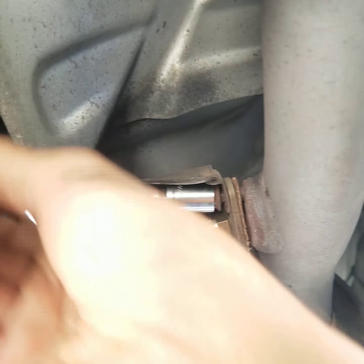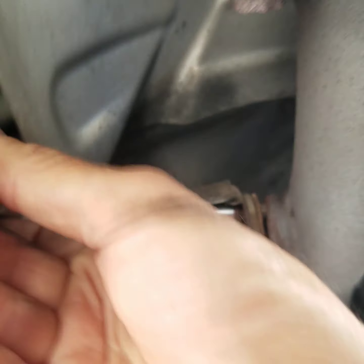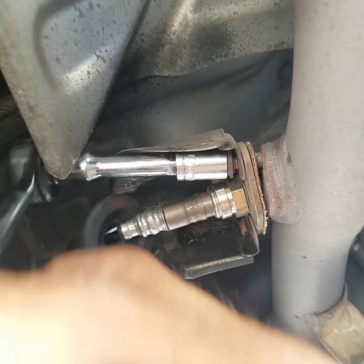It's a 2001 Toyota Tacoma pre-runner, 2.7 liter with a standard cab.